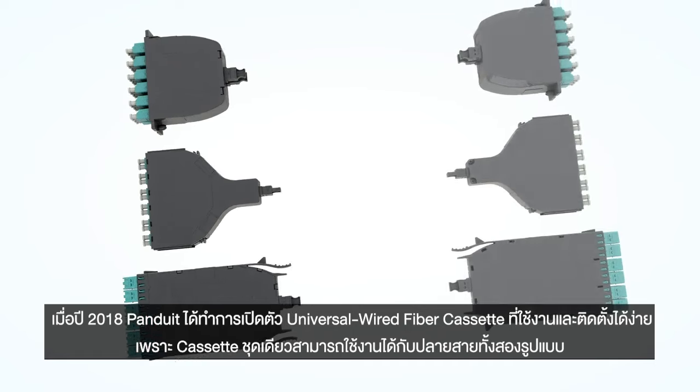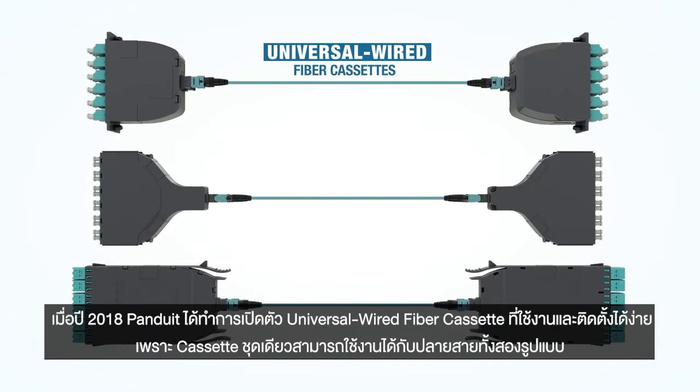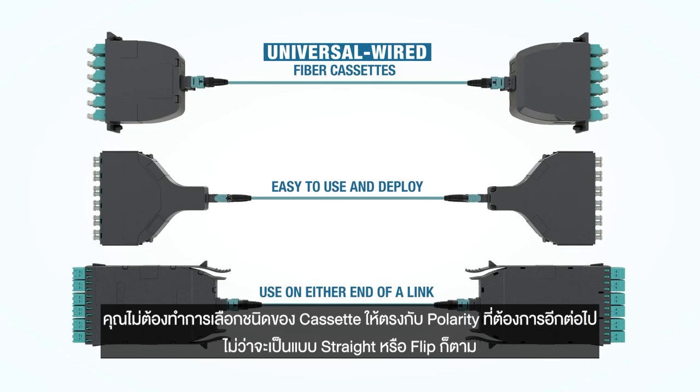In 2018, Panduit introduced a series of universal wired fiber cassettes that are easy to use and deploy, because the same cassette is used on both ends of the link. You no longer need different cassette configurations such as straight and pair flipped to maintain proper polarity.